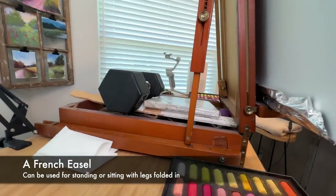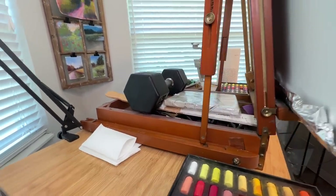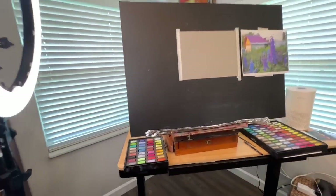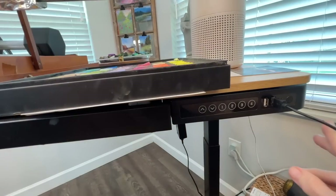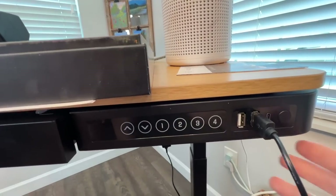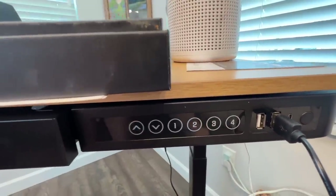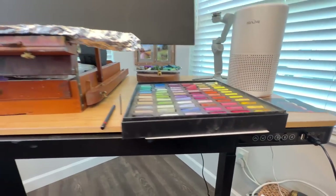That's just a French easel sitting on my desk with the legs folded in, making it a tabletop easel. I literally put a 20-pound weight on it so it doesn't move. My desk is an adjustable desk, so if my legs get tired I can lower it and sit down to paint. So there's my setup — let's go.